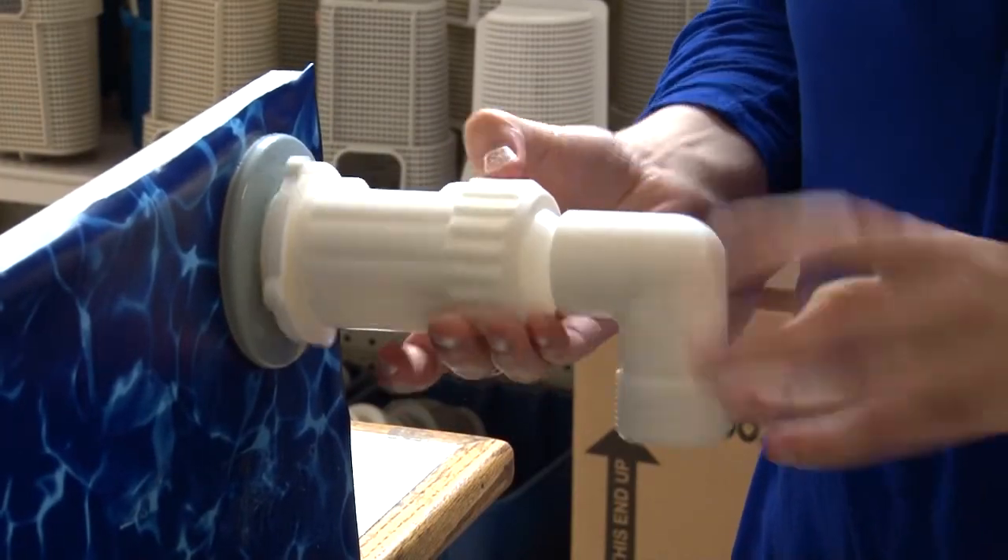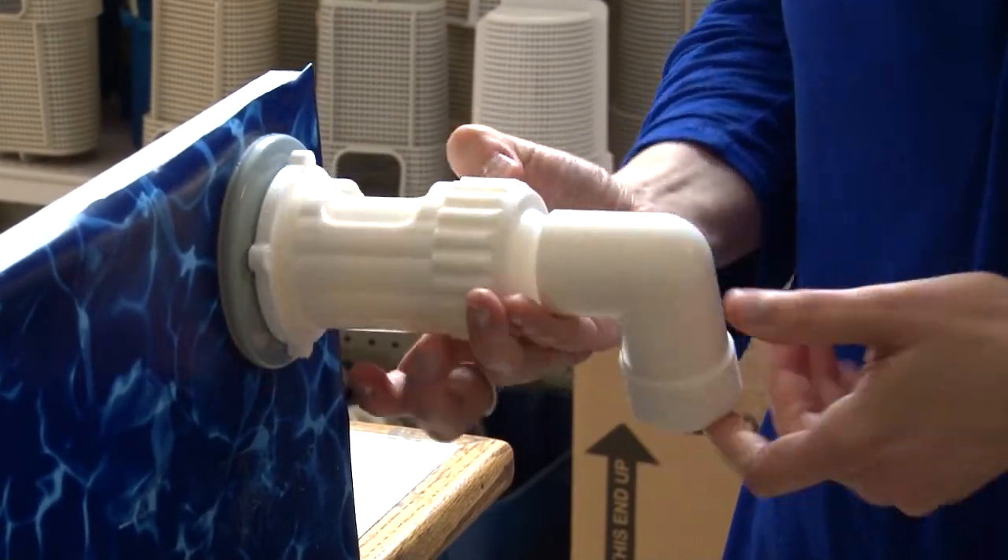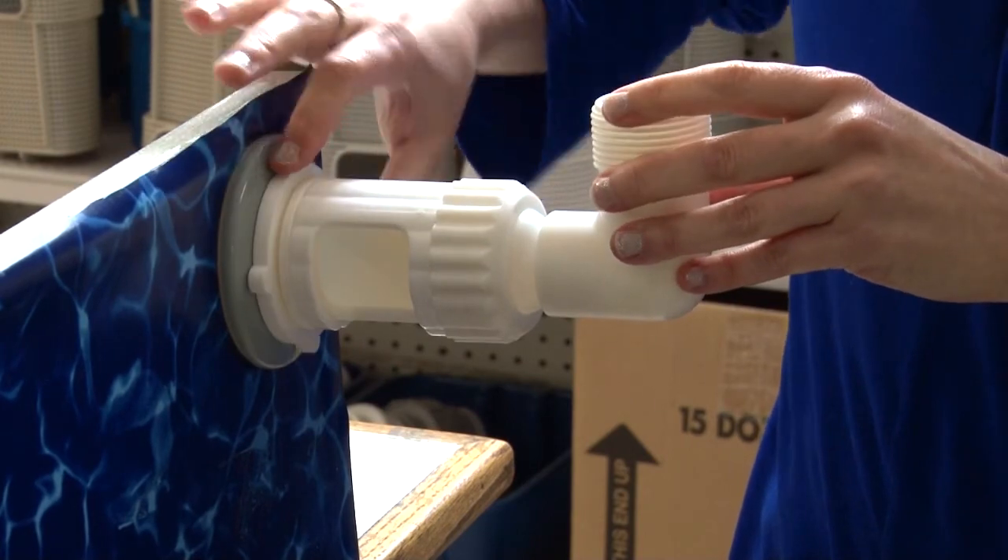Simply thread the magic pool fountain into the jet. Snug up the lock to the wall.